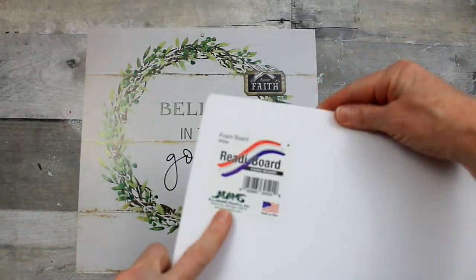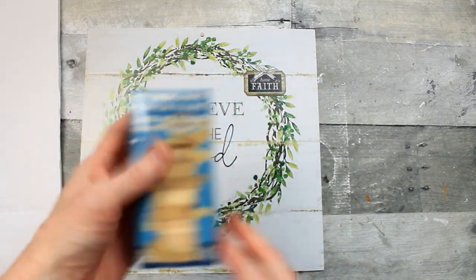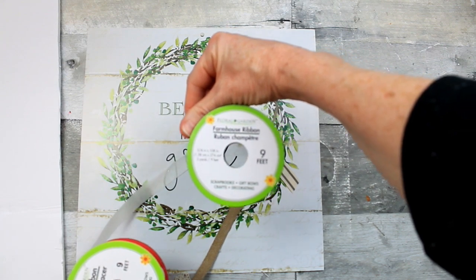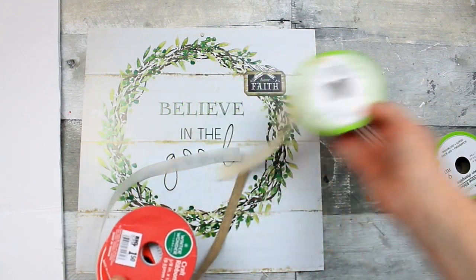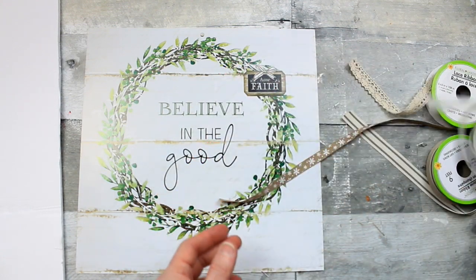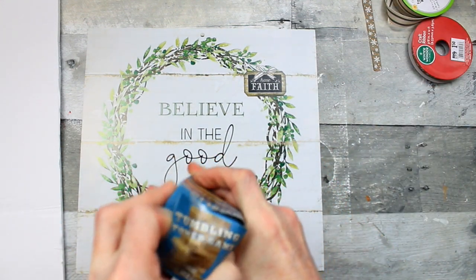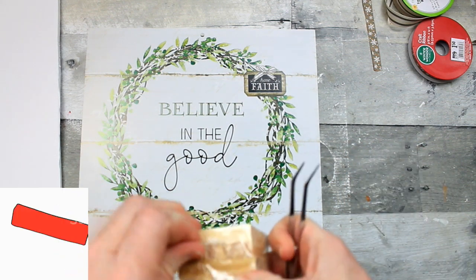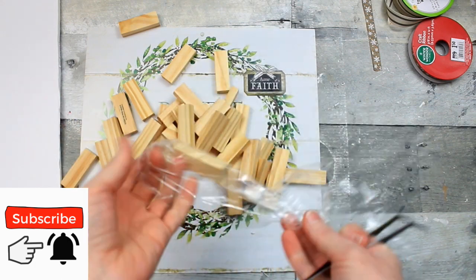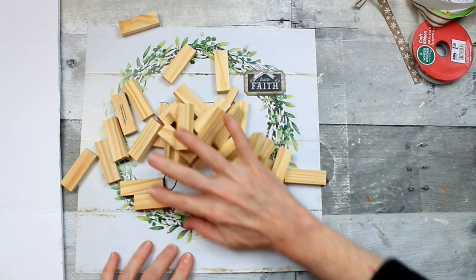Then we're going to use some foam board that comes from Dollar Tree. These are some stacking blocks from the children's toy section, and I have a variety of ribbons from Dollar Tree and from Big Lots. I was going for a winter and farmhouse look, keeping it basic to match the picture, which I think is simple and pretty. Those little tweezers I also got from Dollar Tree in the automotive section in a multi-pack.